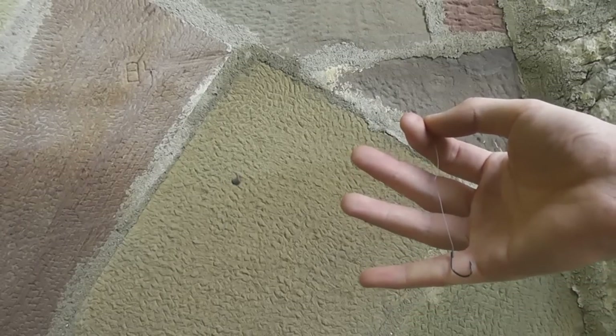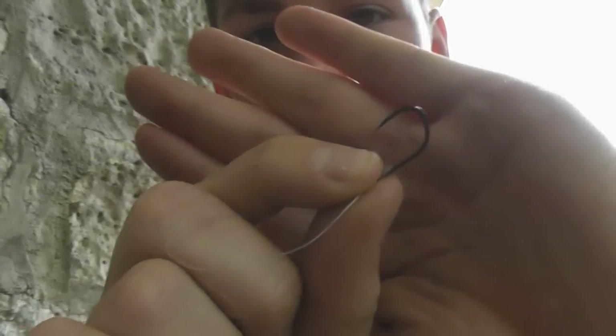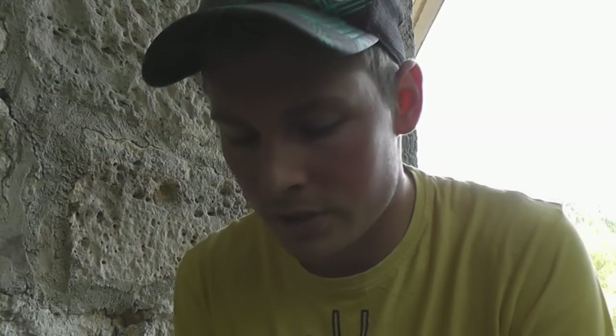Ganz unten kommt der Haken. Ich fische heute ein sehr stabiles Vorfach von 0,3 Millimeter — das ist deutlich stärker als meine Hauptschnur. Das liegt daran, dass ich sehr nah an Hindernissen fische, und so hält das Vorfach ohne Probleme aus. Mein Haken hat die Größe 6 oder 8, also recht groß und sehr dickdrähtig. Denn ich muss viel Druck beim Drill auf den Fisch ausüben, und dicke Haken schlitzen nicht so schnell aus wie dünne. So kann ich mehr Druck ausüben und den Fisch von Hindernissen weghalten.